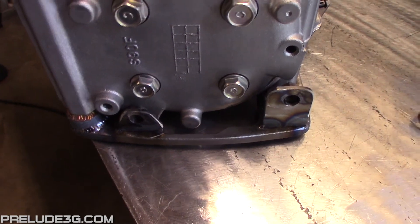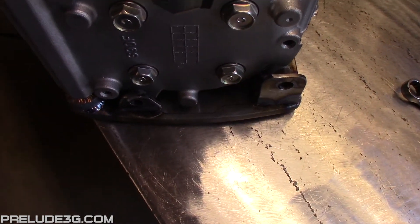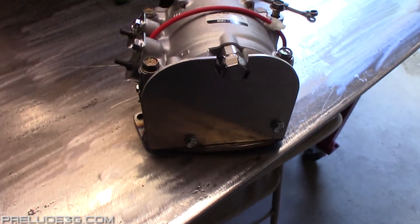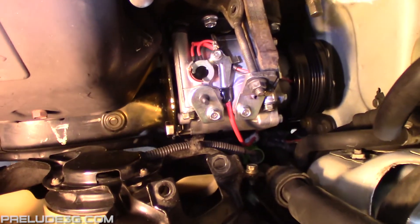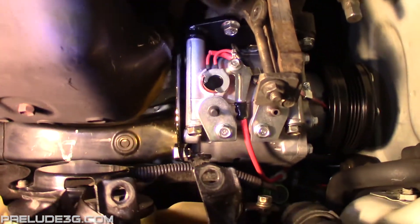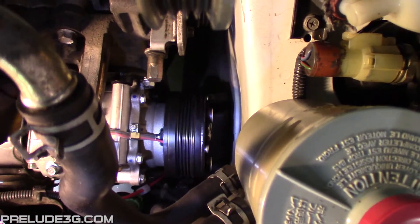It's probably not required, but I added some tabs to the plate and made an aluminum heat shield. The compressor clutch grounds through the compressor body, so after you paint the adapter plate you'll want to scrape off some of the paint where the compressor mounts so it gets a good ground.